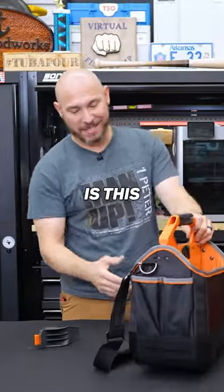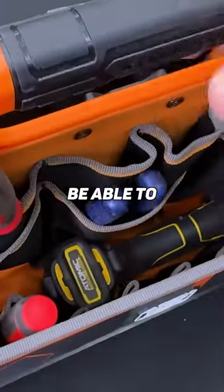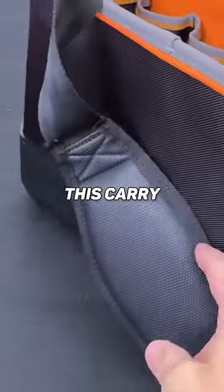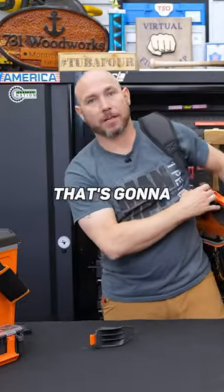One of my favorite things in this whole box is this tool tote. It's a good size — you see how big this thing is. You're gonna be able to hold a bunch of tools in there. They included this carry strap that's adjustable, so if you're carrying a lot of heavy stuff in there, that's gonna be a bonus.